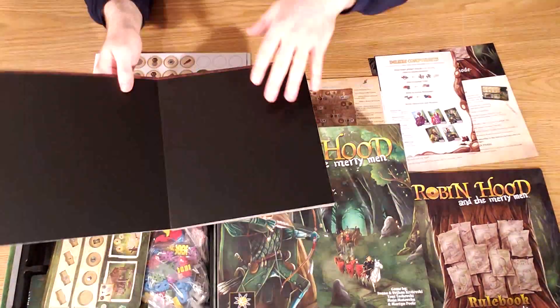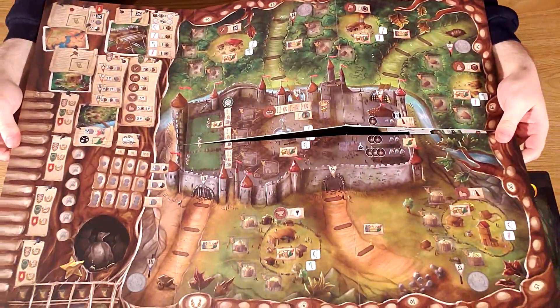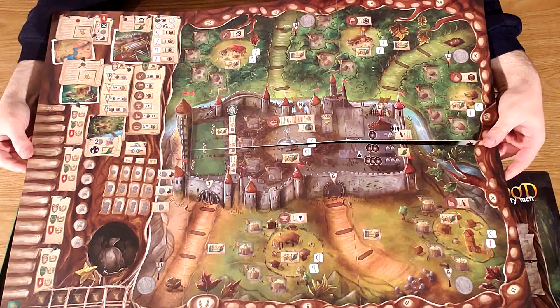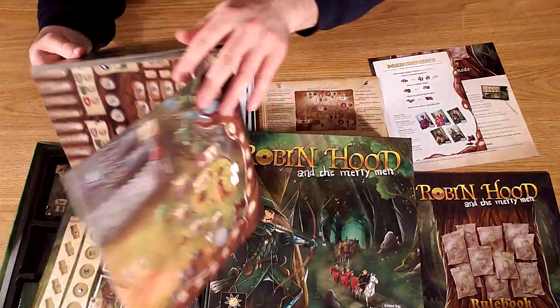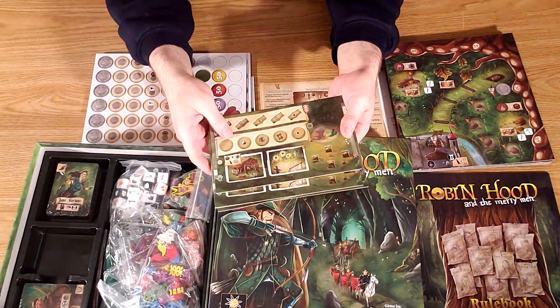The game board — it's not double-sided. Not a big deal; it's nice to be double-sided but not essential. It's a very nice looking board. This was actually part of the selling point on the Kickstarter — how nice this game looks — and it's mainly down to this board.